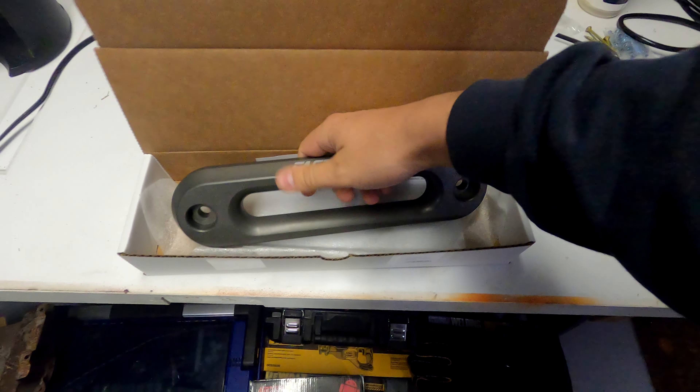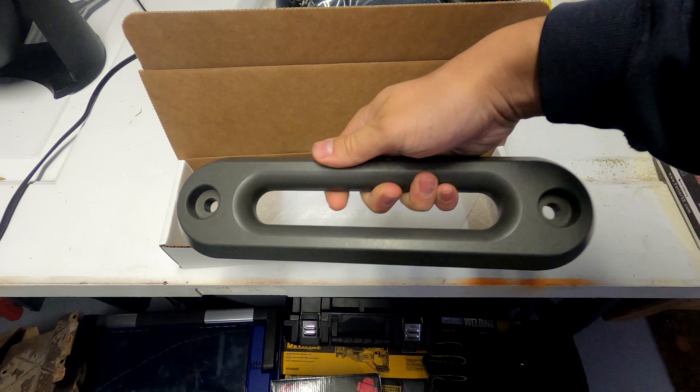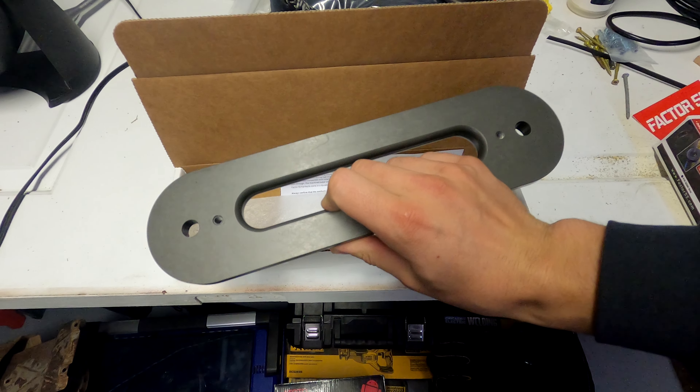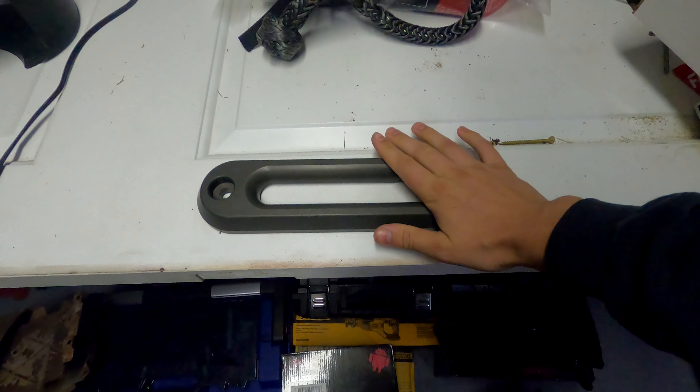So we have with us today — not the Matt's recovery rope, this is just the box for it — but this is the actual thing. I've got three new things from Factor 55. So this is a snatch block.